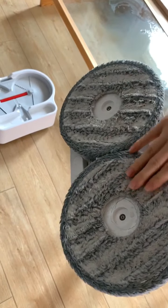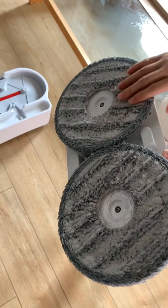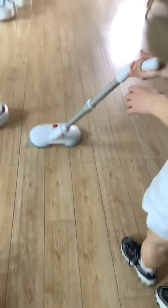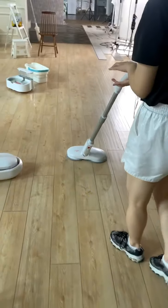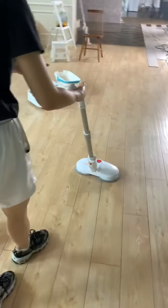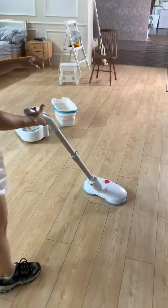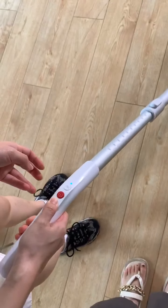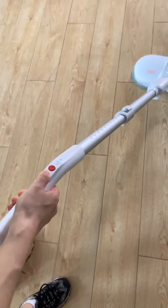You can use the direction controls to control which direction it moves — it can move forward. Here is the spray function; you can see the water is spread out.